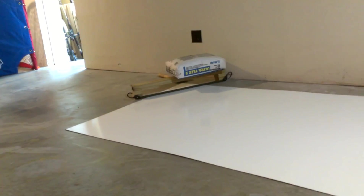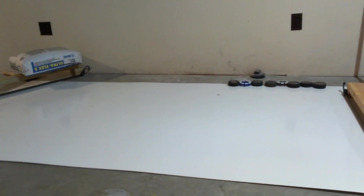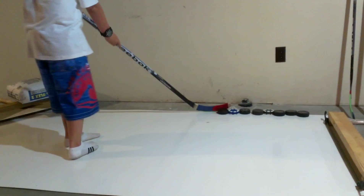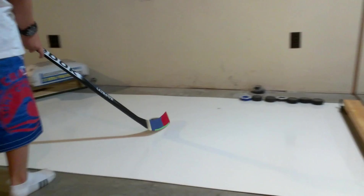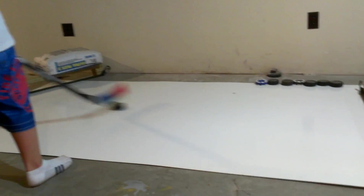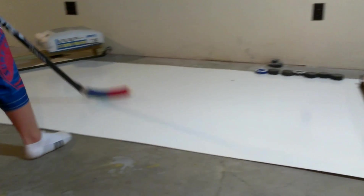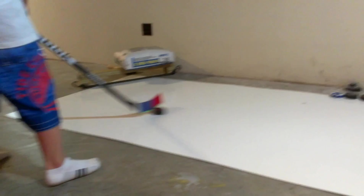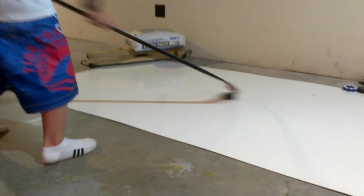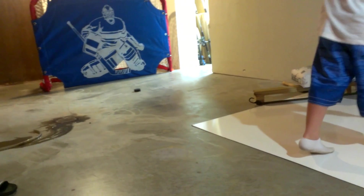I'm going to go ahead and demonstrate this to you guys right now. I'm going to grab a puck. I'm going to have him right there backhand. See how slippery that is? Cost me $12 for that piece of paneling at Home Depot. It's a lot cheaper than the $100 you'd pay for a piece of synthetic. And you can just one time them right into the net one after another. All day long.